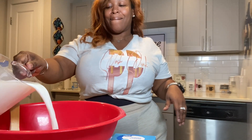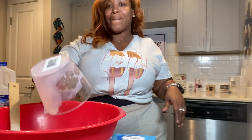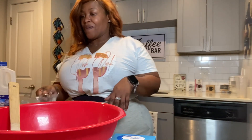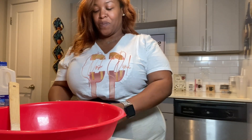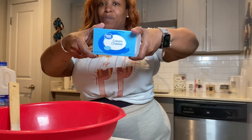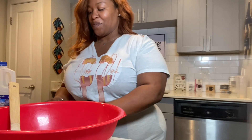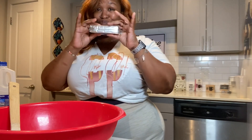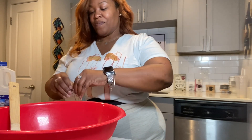You can pour the milk all in at one time, or you can pour half of it, mix it, and then pour the rest in while you mix — either way it's your choice. For time, I'm just gonna go ahead and pour it all in. Then we're gonna use some cream cheese; I'm actually using the Great Value brand. To each their own, you can use whichever you choose — it all does the same.